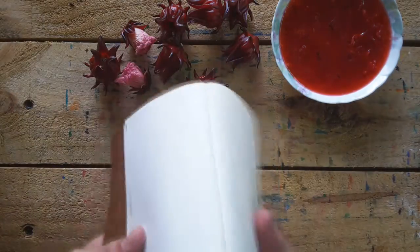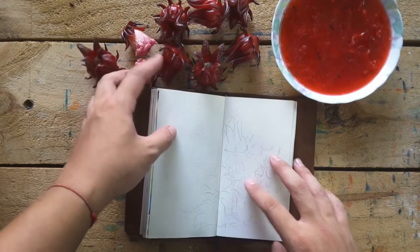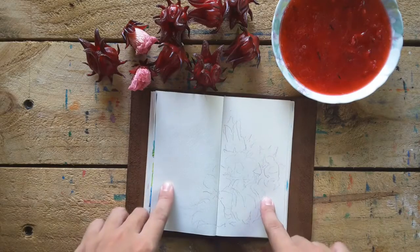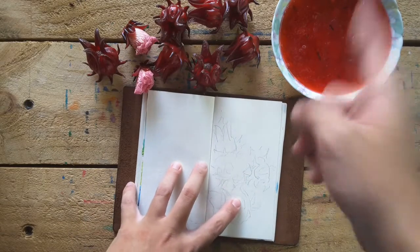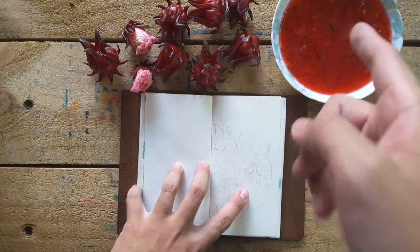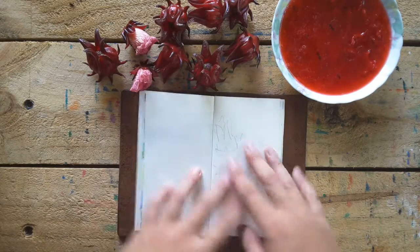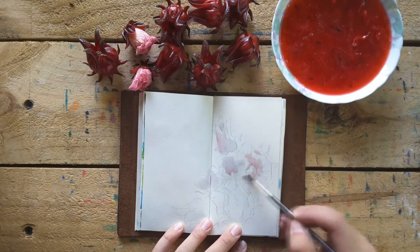As usual I already drew something — I don't want the video time getting too long. This flower, I will draw something very simple, very rough. And I will just use this natural dye, natural color to draw my art. I feel that's another cool thing on a travel notebook. Let's just start doing it.